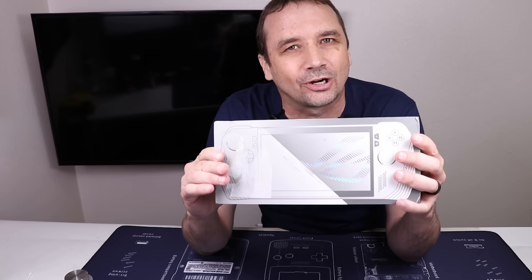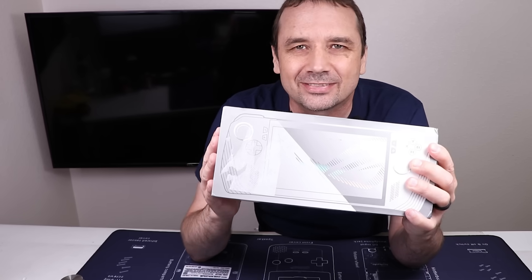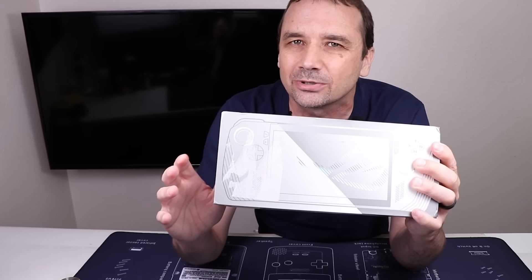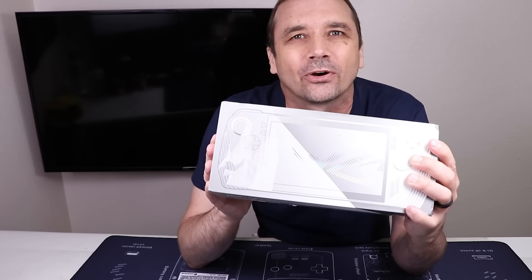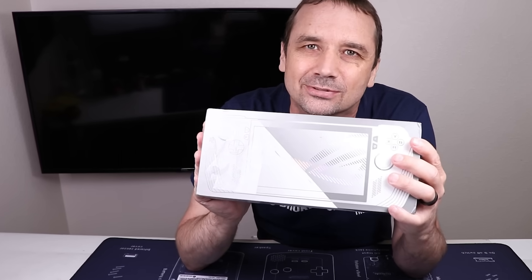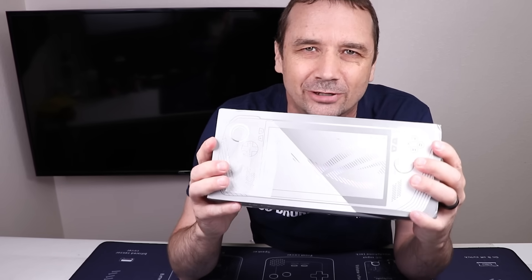Asus refused to fix this ROG Ally, claiming that it had liquid damage. The seller that sent this to me said that there was never any liquid damage, but he did try to make a few repairs himself that didn't end up working out, which is why he sent it to Asus. In this video I'm going to take this apart, see if there's any liquid damage, and see if we can fix it.